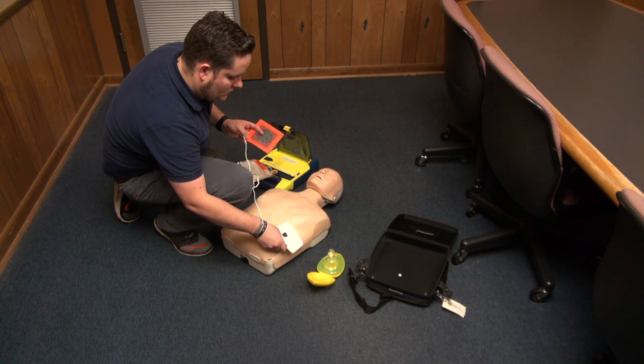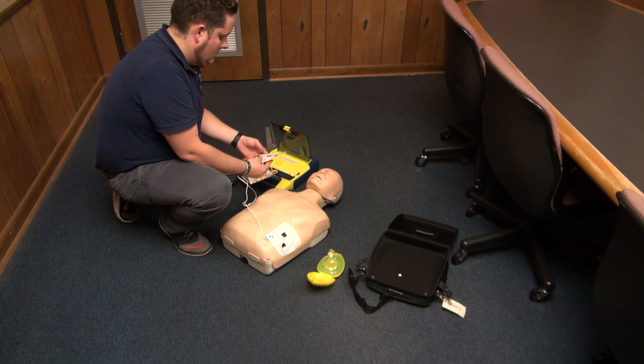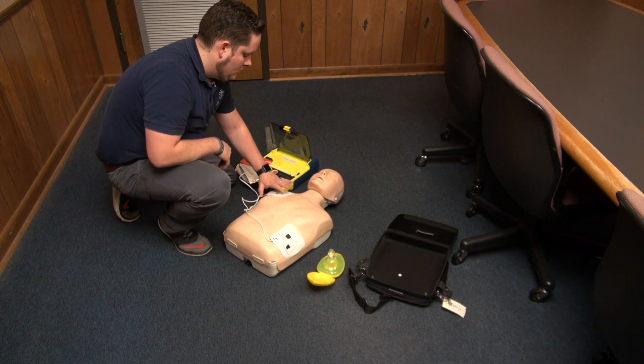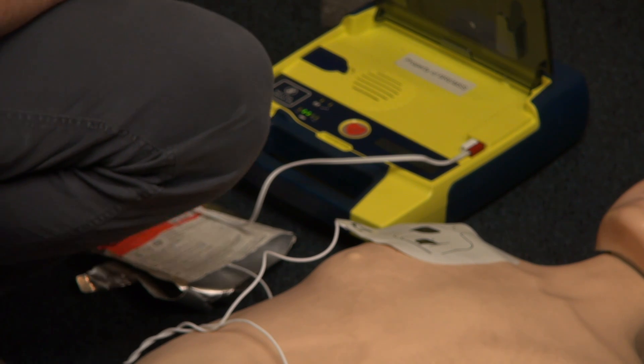If a shock is advised, be sure to not touch the patient and tell everyone around to stand clear. Once it is safe, press the button on the AED to deliver a shock, and the AED will tell you when it is safe to touch the patient and resume CPR.